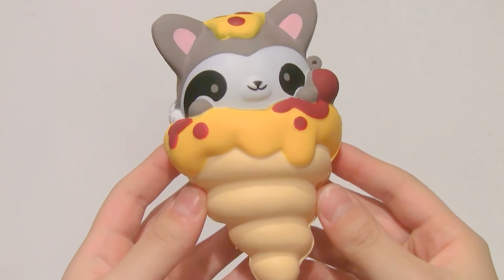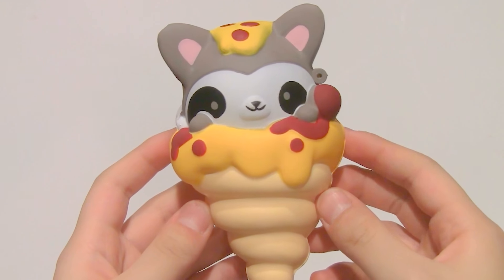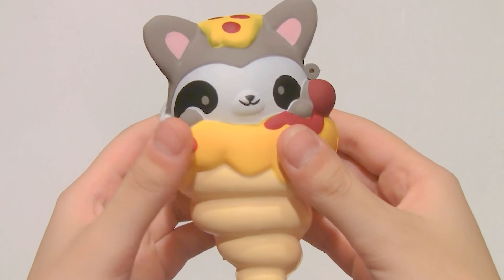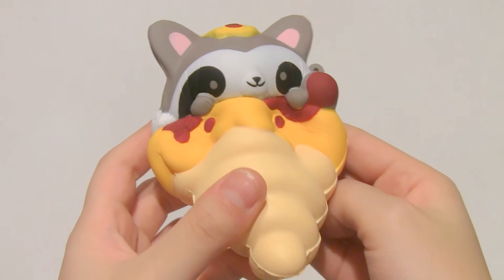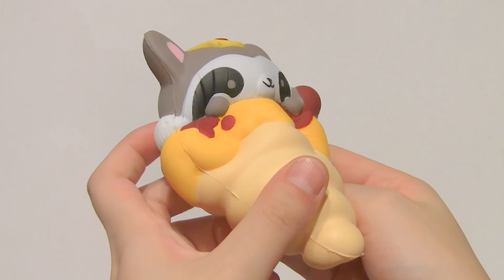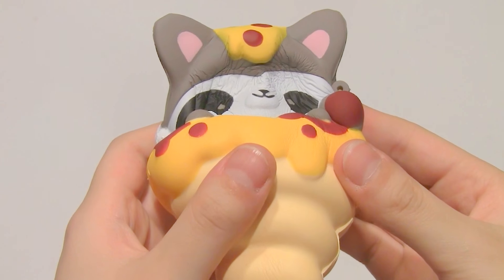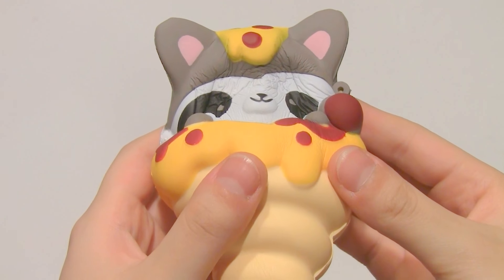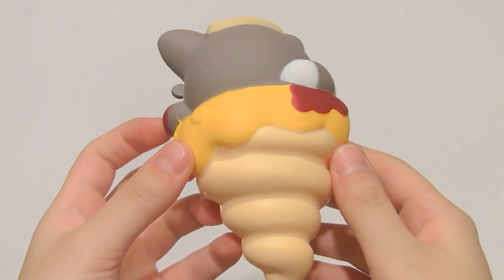First up inside there is this raccoon squishy. These are scented, kind of like sweet bread, and they're really slow rising. And as you can tell from the back, it is really detailed.